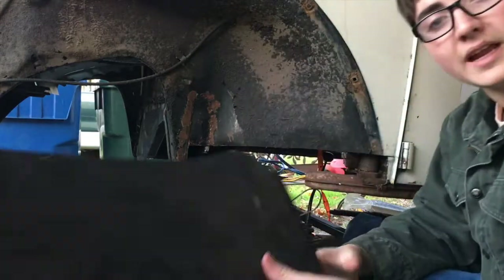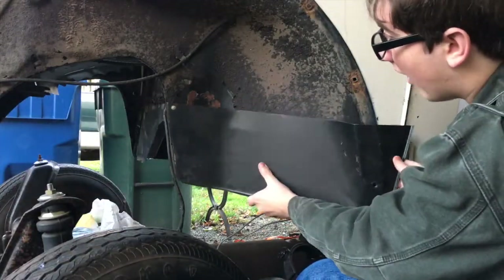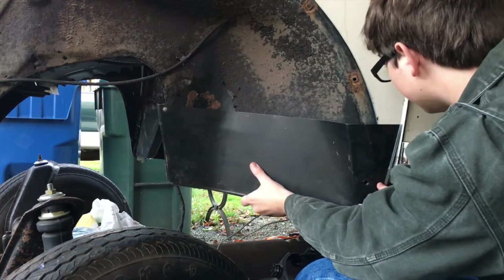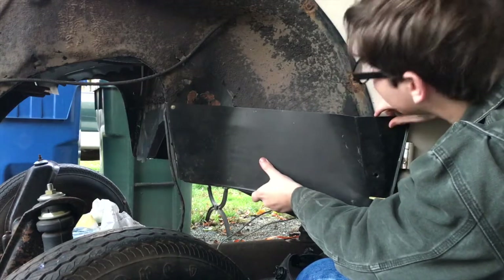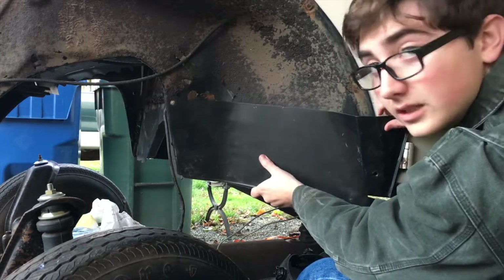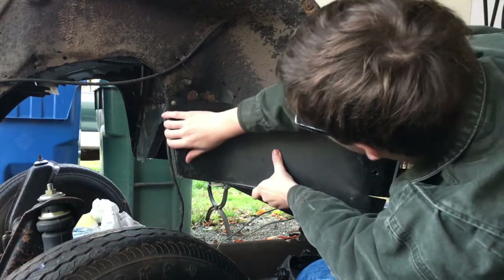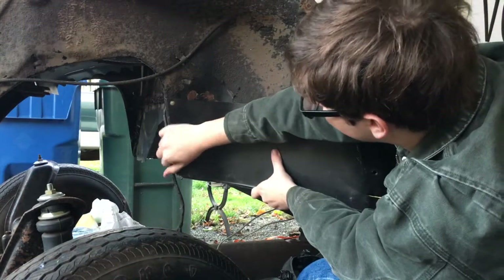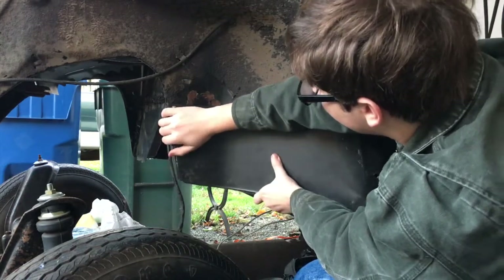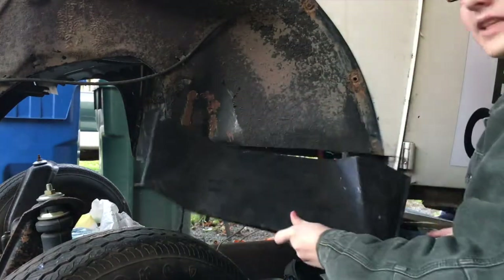Now I'm going to take this panel and put it up to it. I'm going to try and match up this profile and then have this hook on, because that will pretty much mean I'll have a good fit. So I'm going to do that and let the camera roll.